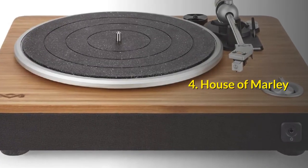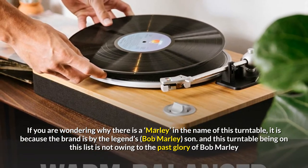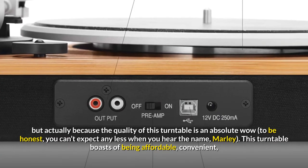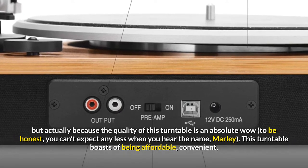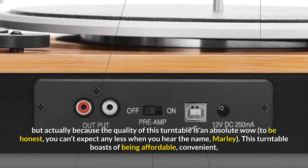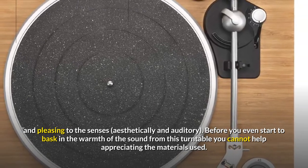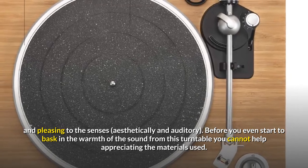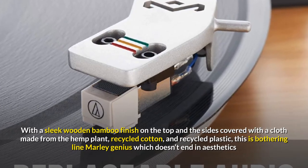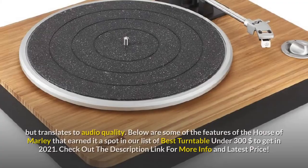Number 4: House of Marley. If you are wondering why there is a Marley in the name of this turntable, it is because the brand is by Bob Marley's son. This turntable is on this list not owing to the past glory of Bob Marley, but because the quality is an absolute wow. It boasts of being affordable, convenient, and pleasing to the senses — both aesthetically and auditorily. With a sleek wooden bamboo finish on top and sides covered with cloth made from hemp, recycled cotton, and recycled plastic, this is a true Marley-genius quality that doesn't end in aesthetics but translates to audio quality.